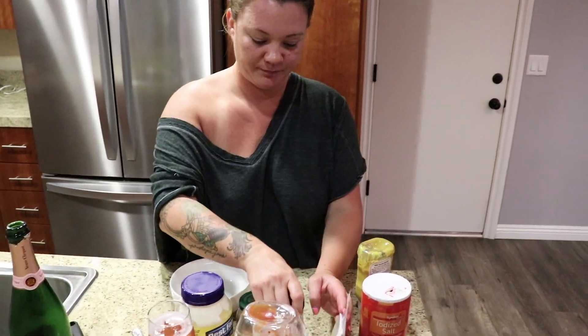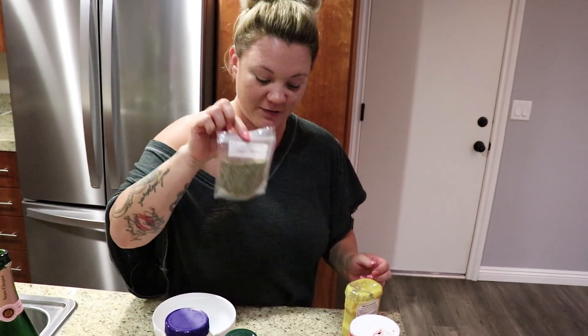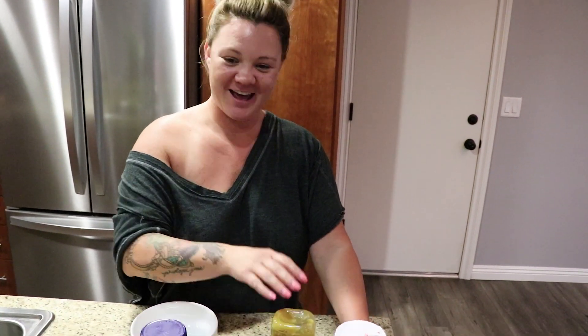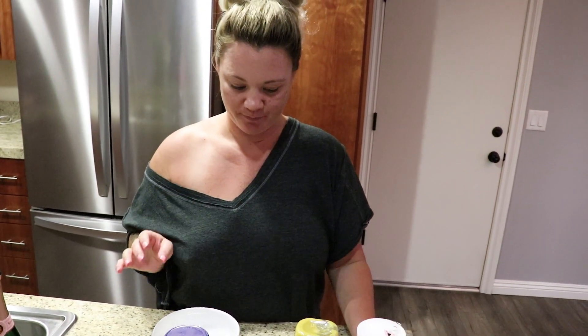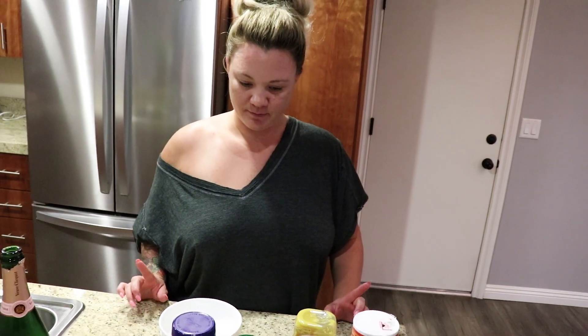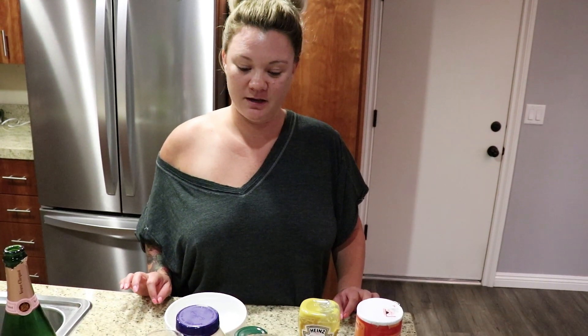Relish, onion powder, garlic pepper that we got at the farmer's market — check out that video. Yellow mustard. And salt. So ketchup, mayo, mustard, sweet relish, a little bit of the juice, garlic, salt, and pepper. Mix it all together — we're gonna go a little heavier on the mayonnaise side.